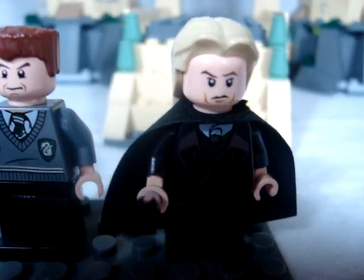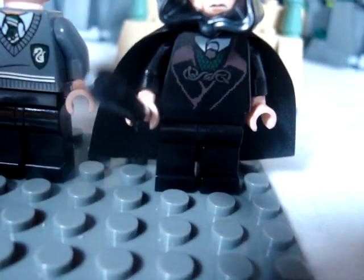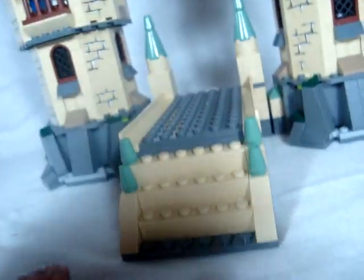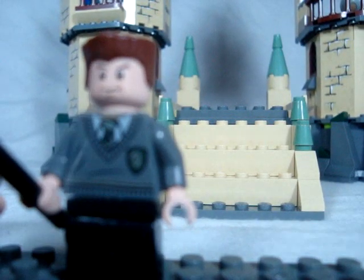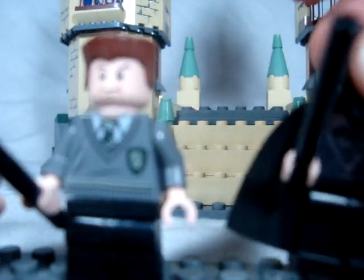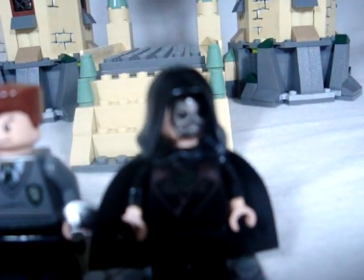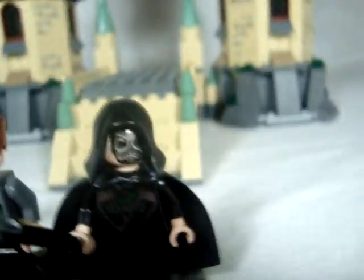And here is Lucius Malfoy — I don't need another one of him, but I have one. He has the Death Eater mask, which is pretty cool. I think Lego should have given all the Death Eaters a reversible head with a mask, like Bellatrix and Greyback. They should have more Death Eaters than just those three.